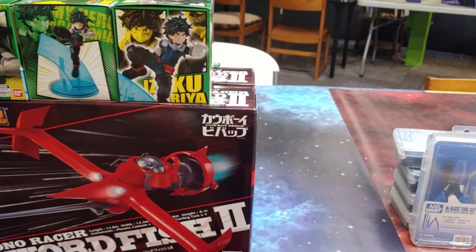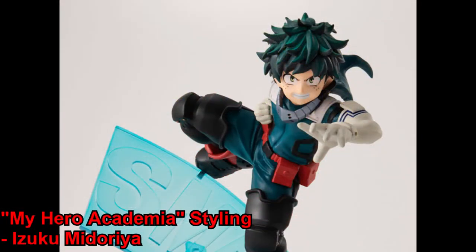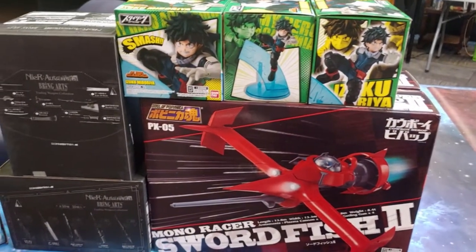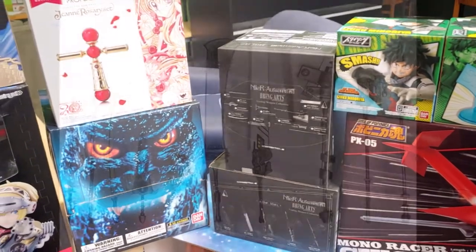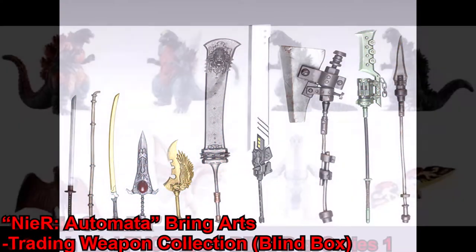Starting off with the figures we got in today — nothing super exciting. Today's figures are going to be mostly restocks. We've got the Bandai Stylings Deku as well as the Bandai die-cast Swordfish, and here we've got some blind box sets with the NieR: Automata weapon set as well as the Godzilla minifigure set.